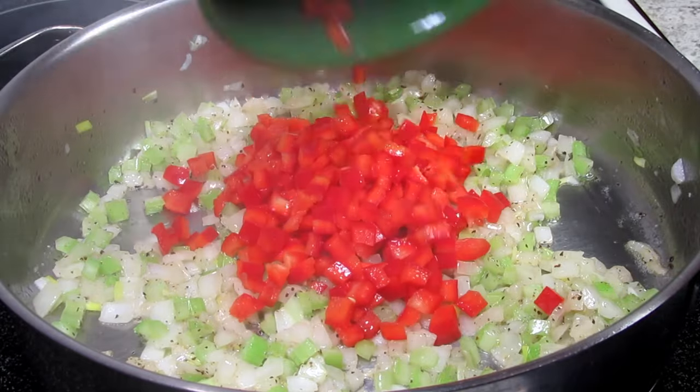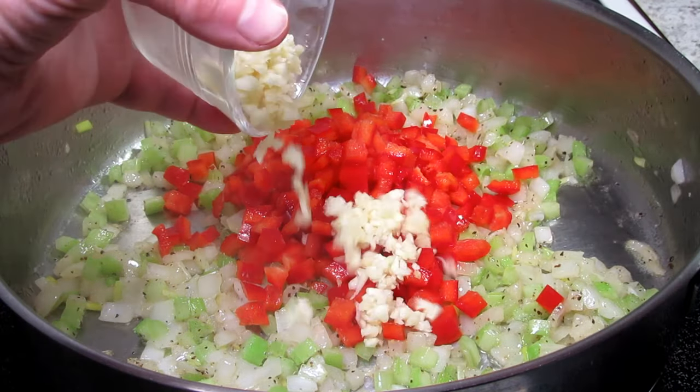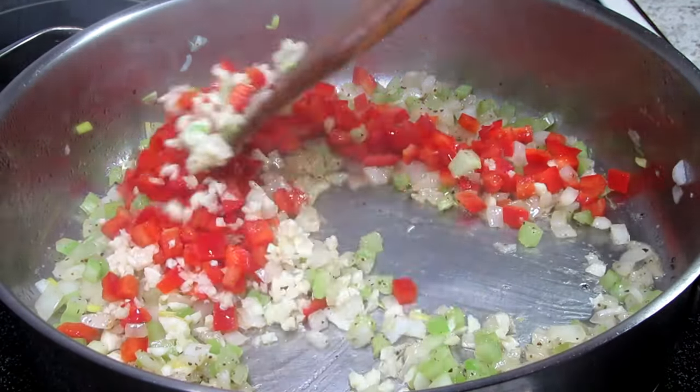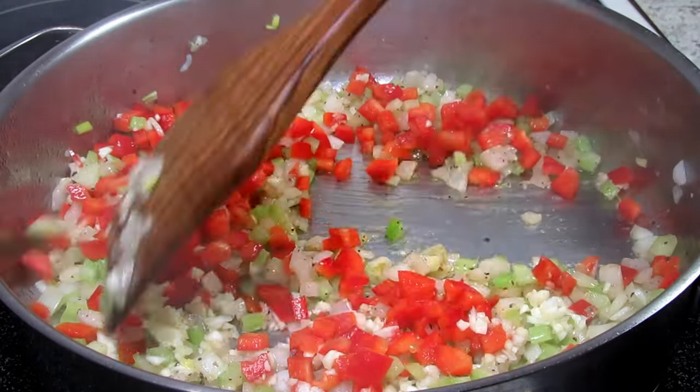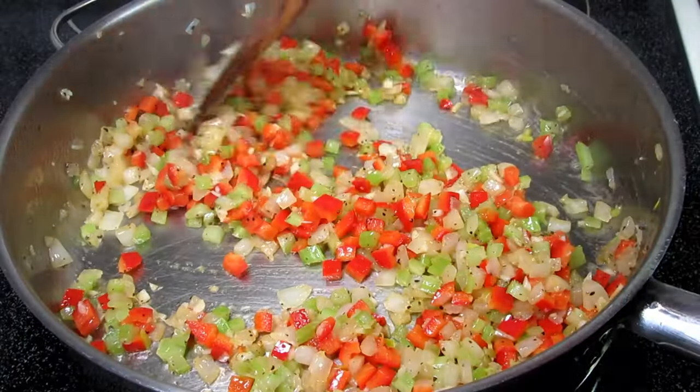This is one diced red bell pepper. You can use any color of pepper, but I think the red gives it a nice sweet note. And of course we've got to have lots of garlic — this is five large minced cloves. Don't forget, we have a lot to flavor here. Cooking and stirring for one minute.